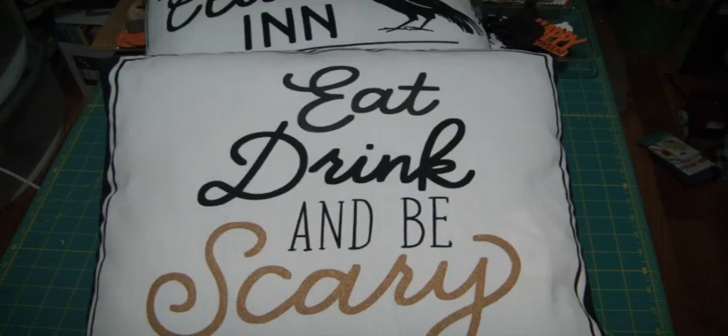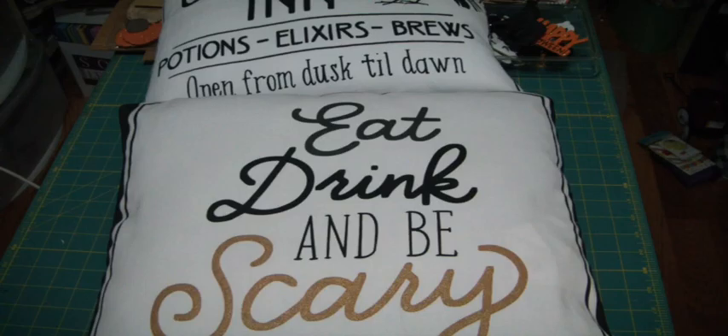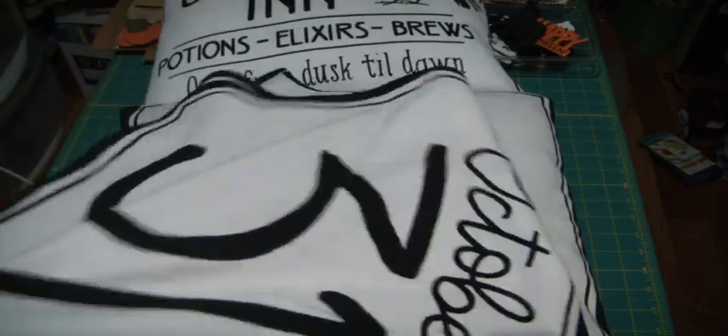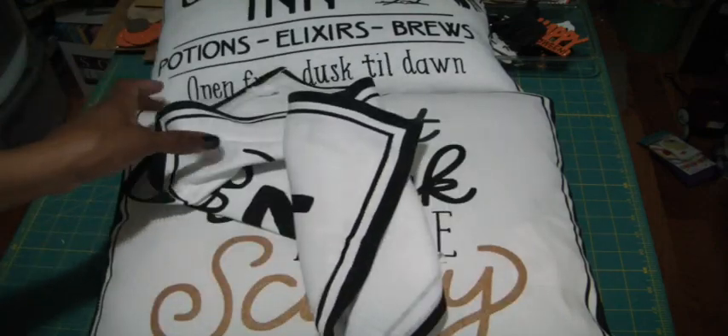Hey everybody, welcome back to my channel! I wanted to come on and show you guys what I did with those dish towels that we picked up at the Bullseye Spot at Target. I created some decorative pillows. They came in a two-pack — one that said October 31st and another one behind it.